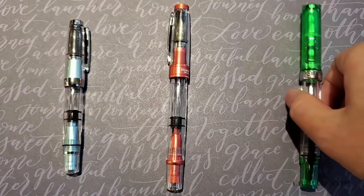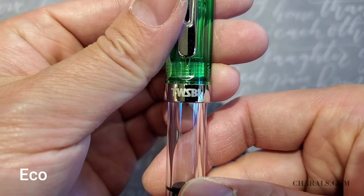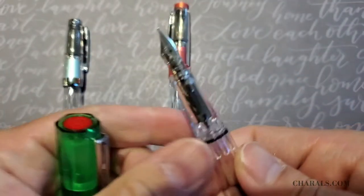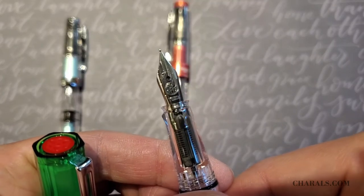Lastly, we have the Eco. The Eco is similar in size to the 580. However, due to the pen being made primarily of plastic, it is quite a bit lighter than the 580. This particular one is in transparent green and also comes with a steel nib and piston ink filling system.